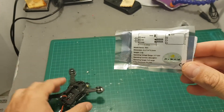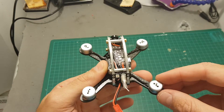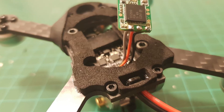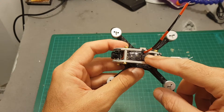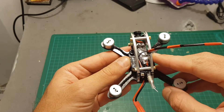Next I'm going to connect the XM Plus receiver on the bottom and then configure it in Betaflight. I've just connected the receiver and next we're going to go over the configuration of the VTX, then configure it in Betaflight and take it for a test flight.